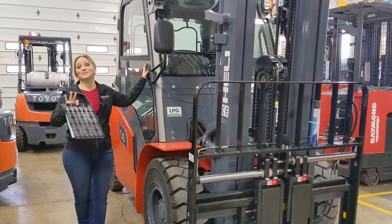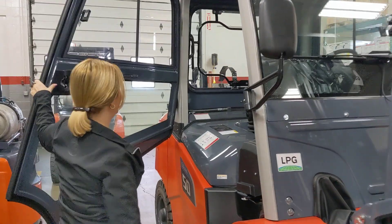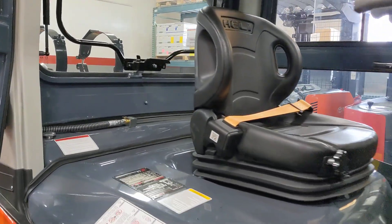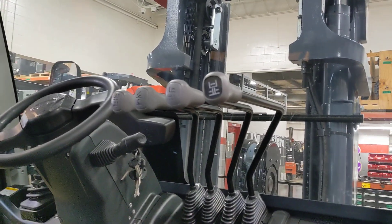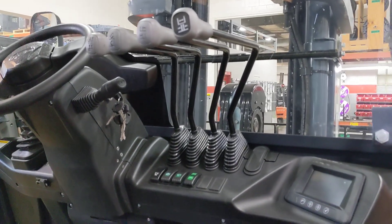Now this forklift you are going to love — this is fully loaded. Stay with me while I talk you through it. First off, you'll notice that the cab is nice and open and spacious and very light. It has a base capacity of 10,000 pounds, and as I mentioned, it's dual-fuel — in this case, it runs on LP and gas.